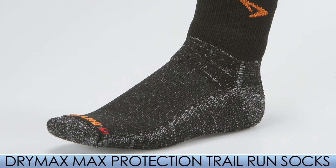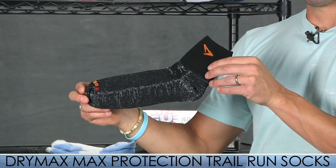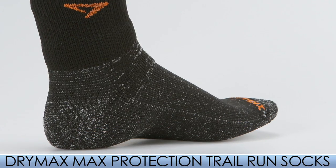Maybe this summer you're pushing yourself to the limits and you're tired of having blisters and you want something to change. From Drymax you have the Maximum Protection Quarter Trail Sock. It uses Proflin, which is a friction-free blister guard, so it will really knock out those blisters especially this summer when you're pushing yourself to the limits.